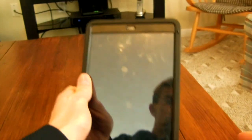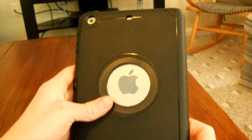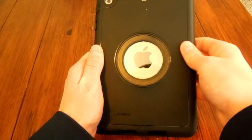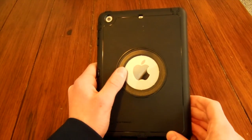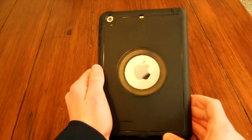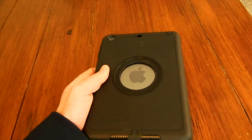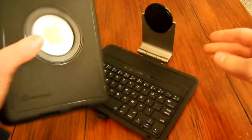I have not yet found a con with this case. It is very solid and it works perfectly with my iPad Mini. Where this case exposes the Apple logo on the back, not only does it look cool with the Apple logo showing, but also right here in this circle is where, conveniently, the keyboard attachment attaches.